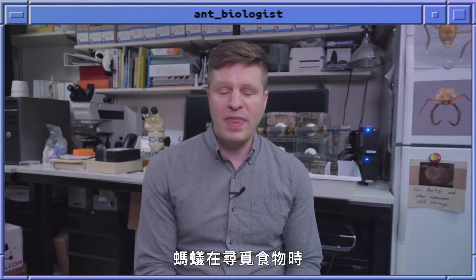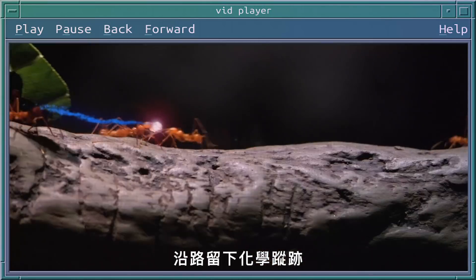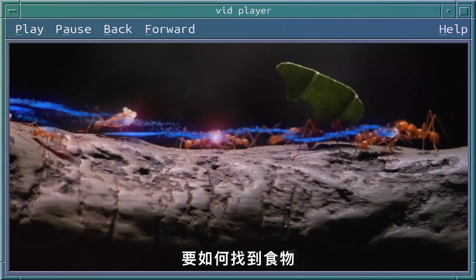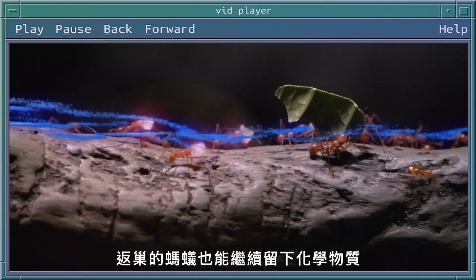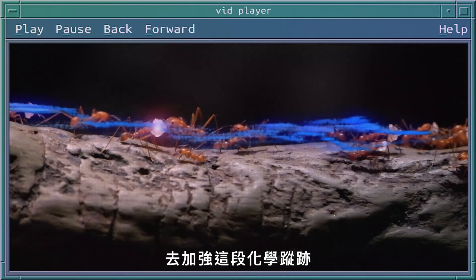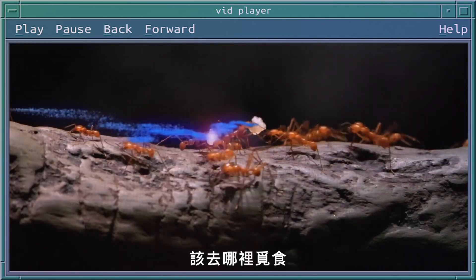Foraging ants, when they find food, will lay a chemical trail between where they found food and their nest. That chemical trail tells their nest mates how to find whatever food they're foraging on, and returning ants will continue to lay down that chemical signal, building up that trail into a really clear sign for the rest of the ants on where to go to find food.